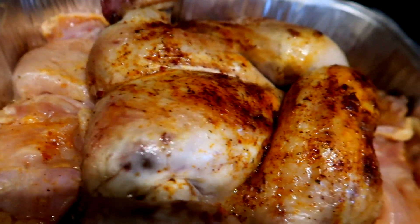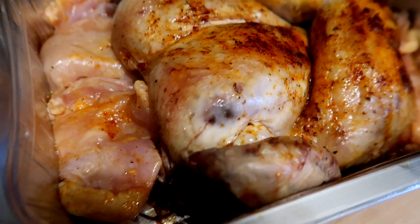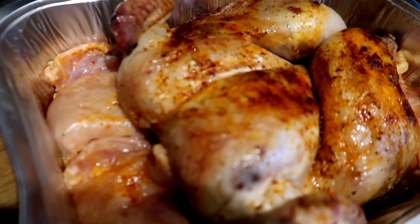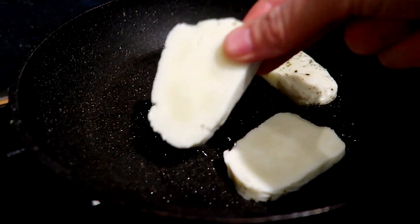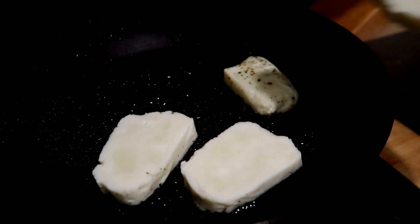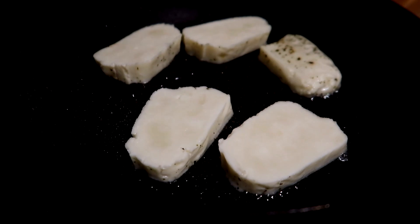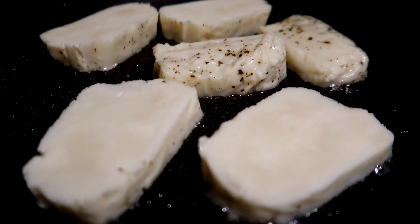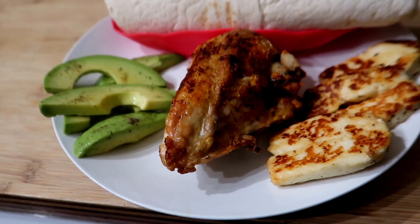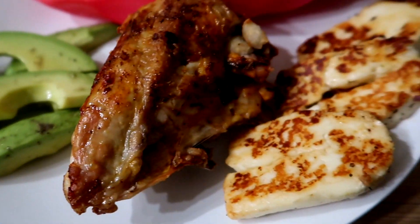Our chicken has got about 20 minutes left so I've popped the chicken thighs in around it because it's got all the nice juices. They've already been marinated in the piri piri and lime. I'm going to pop this back in the oven. Here we are plated up - we have got some piri piri chicken, some avocado, and we've got halloumi.